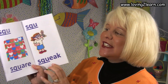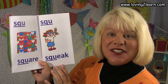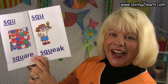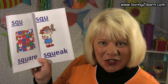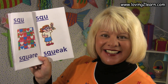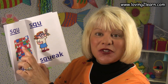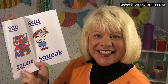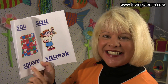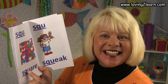We turn the page. We see the SQU. A picture of a quilt and it is made up with squares. Here's the word square. Where do you see the SQU in the word square? That's right, it's at the beginning. SQU square, sk sk sk.